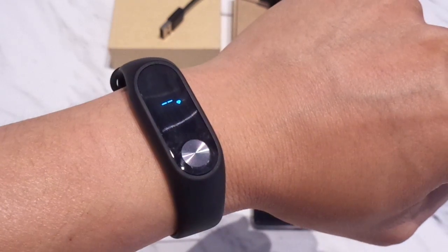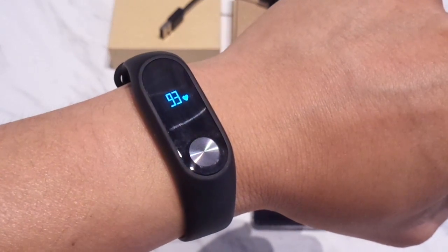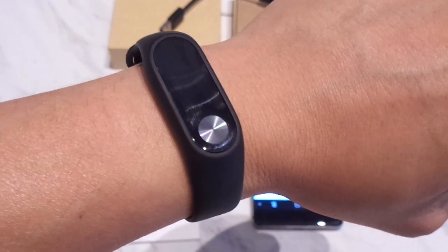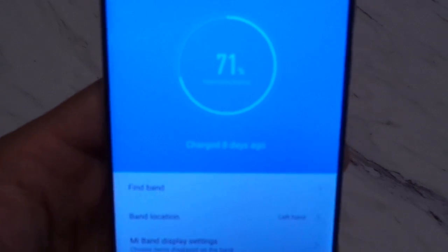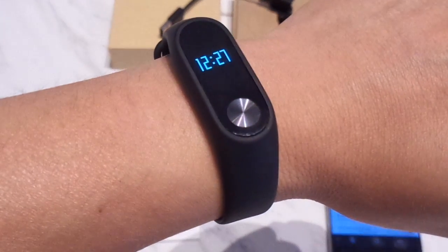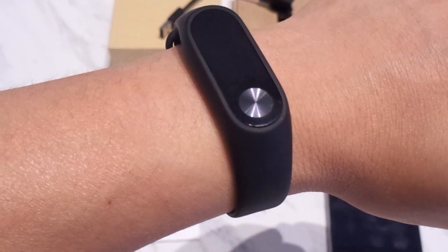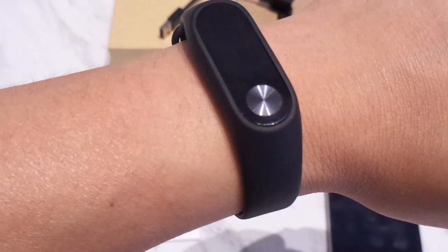The touch-sensitive button below allows you to toggle between the various options you have chosen. Inside there is a 70 milliamp hour battery which Xiaomi states can last up to 20 days. I've been using this for about 8 days now and it's down to about 71%, which is quite impressive. If we do the math, we're looking at a draw of about 3.5% per day which works out to approximately 28 days of total usage — meeting and exceeding their claim of 20 days between charges.